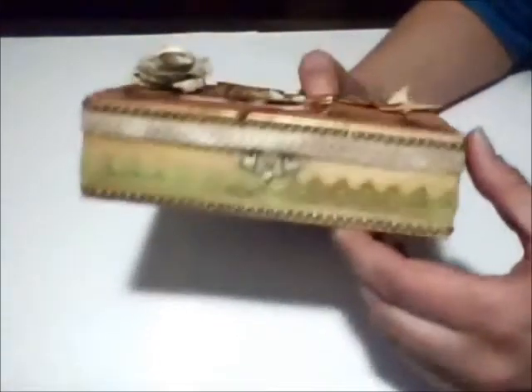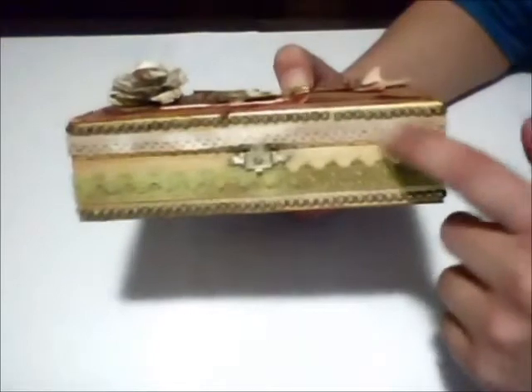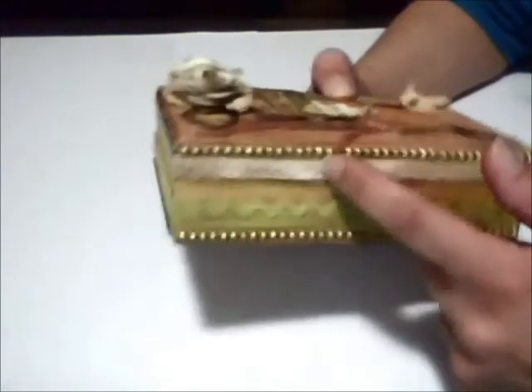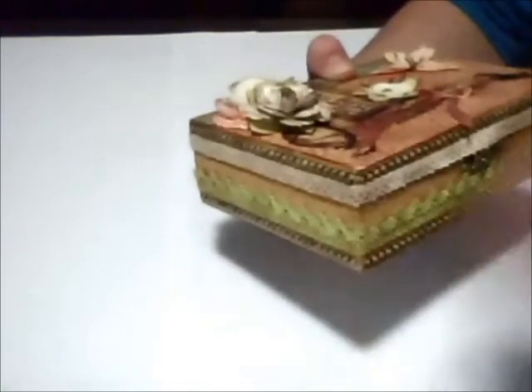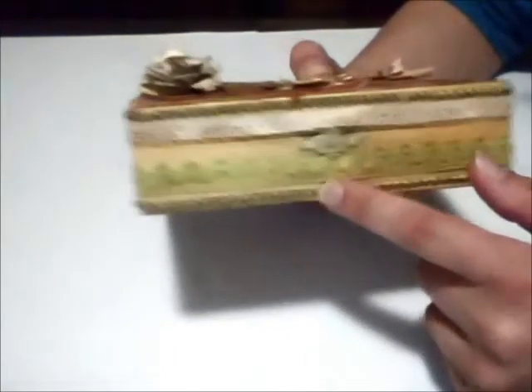On the sides of the box, I decorated with red and beige tones and applied Glimmer Mist Vintage Photo to give them a bit of color. Then I added two layers of rhinestones and applied gold alcohol ink, which I used many times throughout this project.